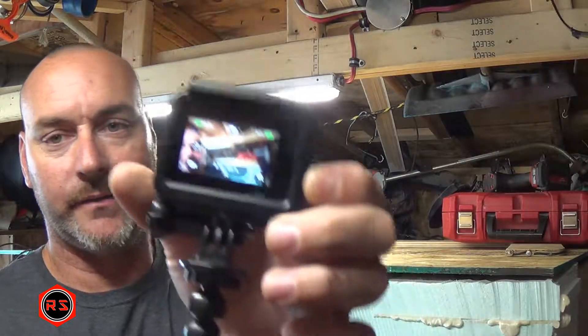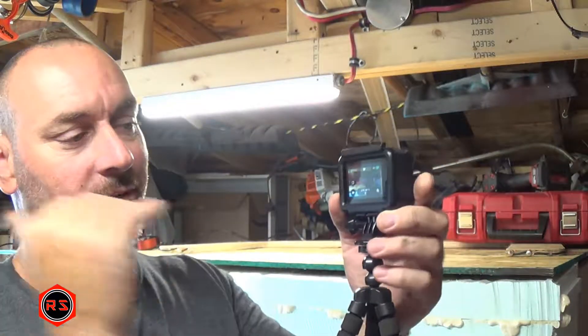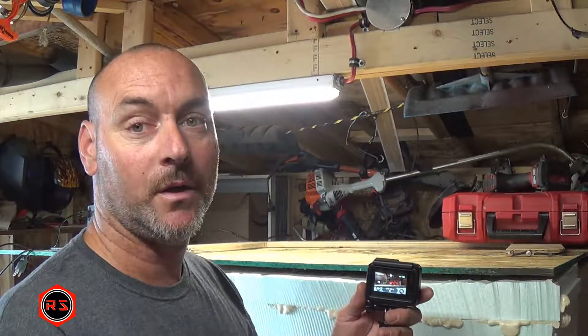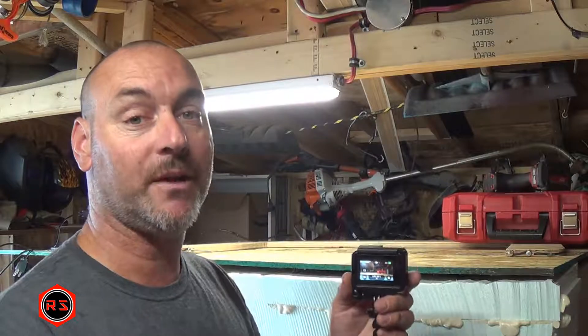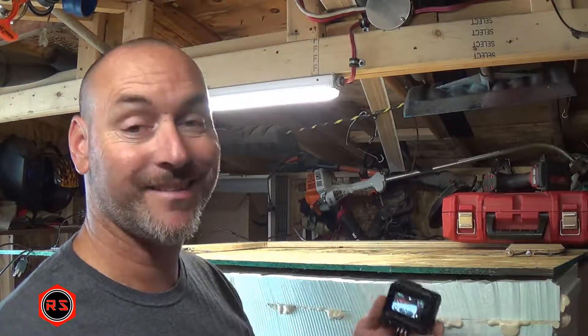As you can see, the battery is at 97% and my memory card is empty, so there's plenty of room. It won't shut down because the memory card is full, but maybe it will shut down because the battery goes too low. We'll see about that, but let's start it.